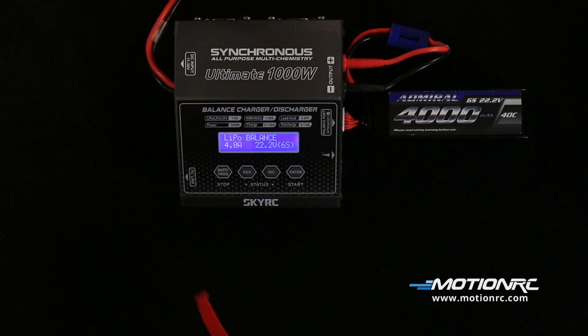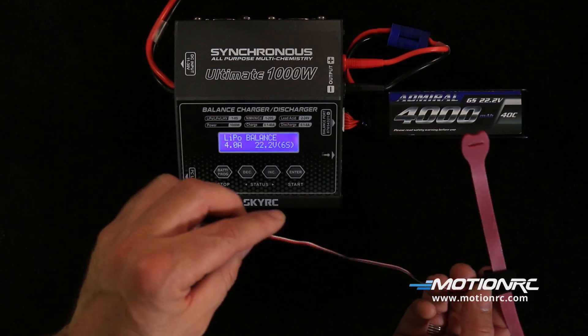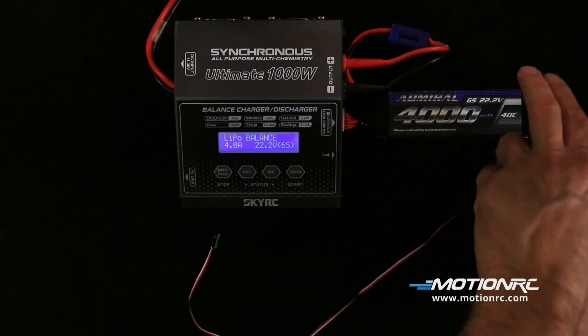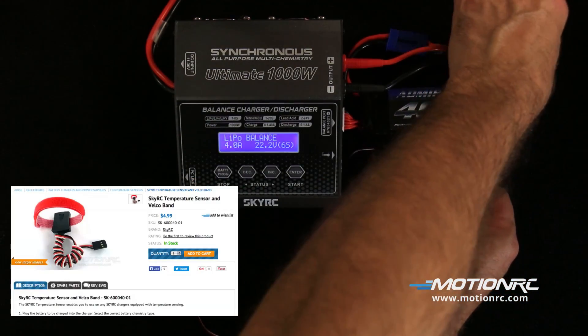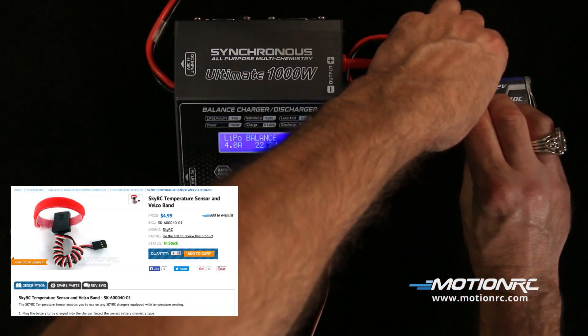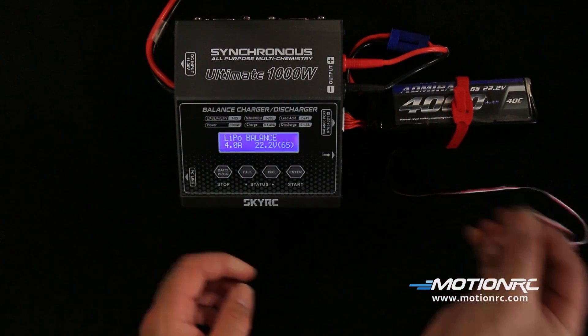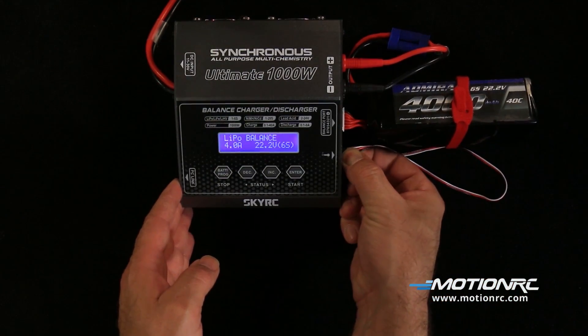A SkyRC temperature sensor can be used for added safety. You can find it under part number SK-600040-01. This will monitor the battery temperature during charging on the charger's external and internal temperature screen.